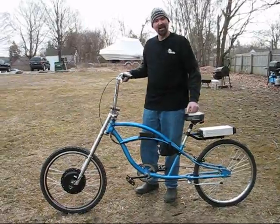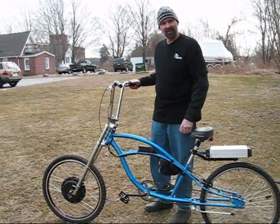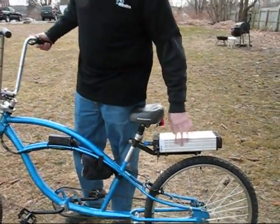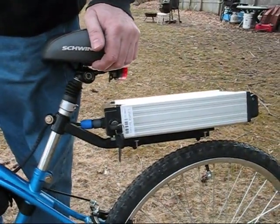Hi. This is my newest bike. This is an e-bike that I got from ebikekits.com. The battery pack is back here, mounted on a bicycle rack.